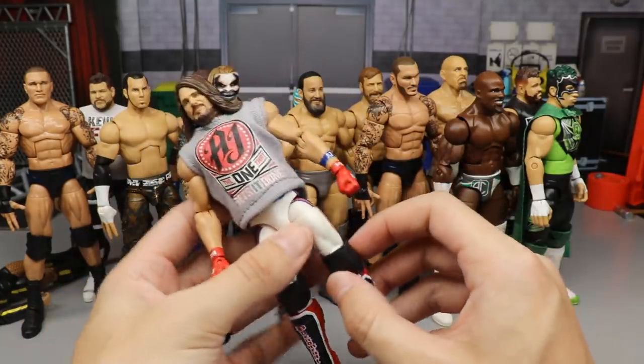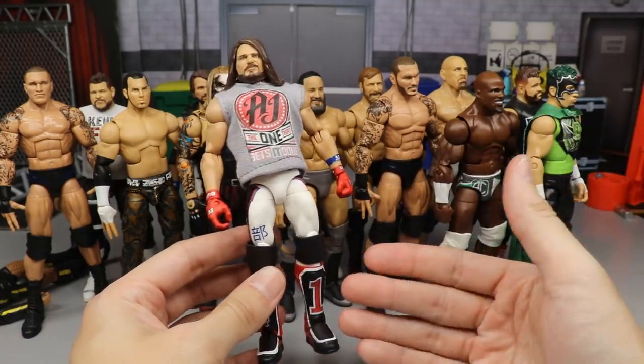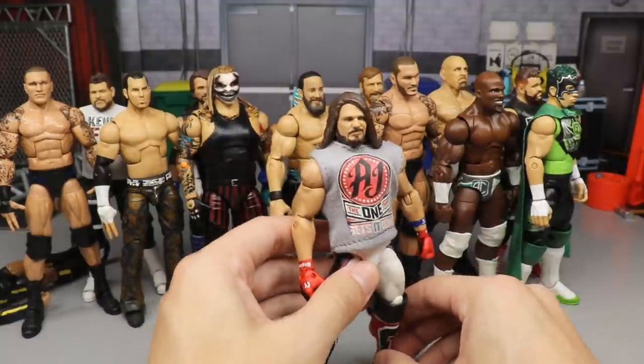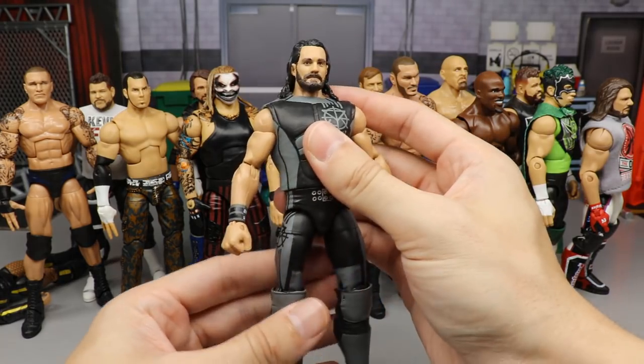Next is the red attire AJ Styles — the Network Spotlight with the Elite 66 head sculpt, all-red gloves, and all-red kick pads. We did two versions of this, and the blue version is ranked higher, but I still like the red version. I think it's creative, so it belongs in a higher spot.